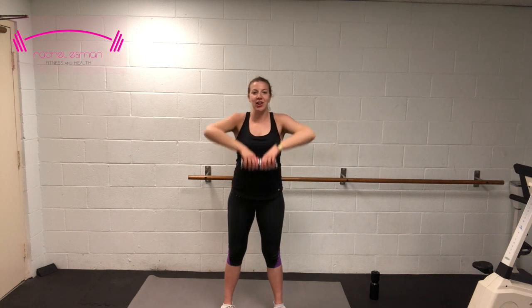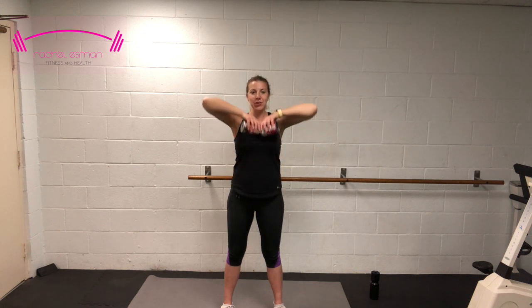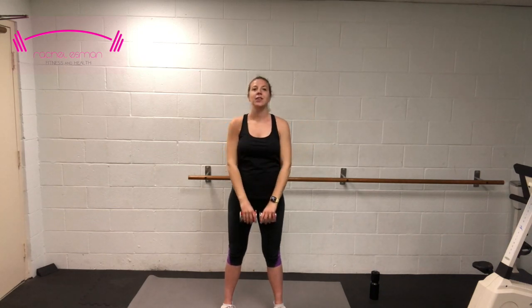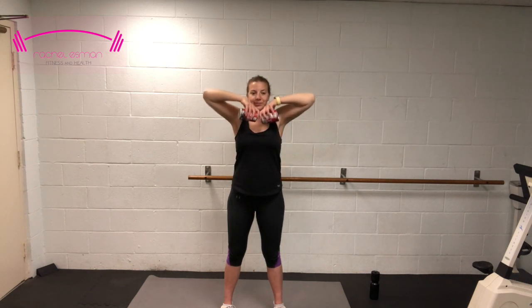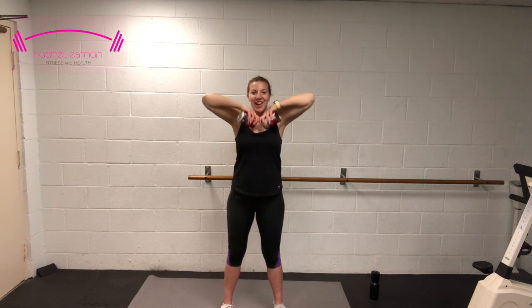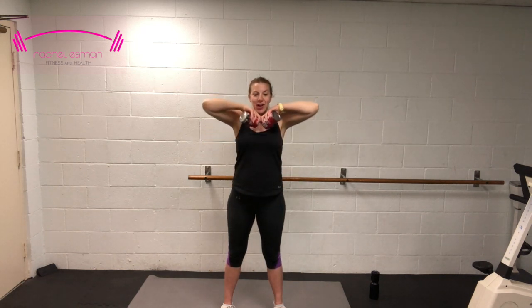We're going into upright rows. Take those cans and bring them together, then bring those elbows all the way up to the ceiling. We want to avoid any shrug in the shoulder here, keeping those shoulders nice and relaxed. Let's get six more: 6, 5, got to get prepared for carrying a baby — 3, 2, and one.